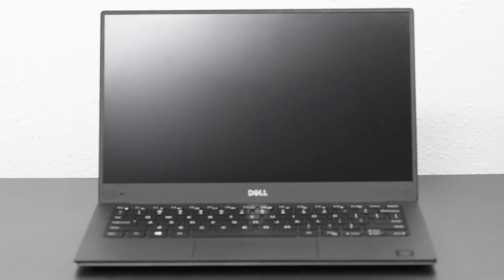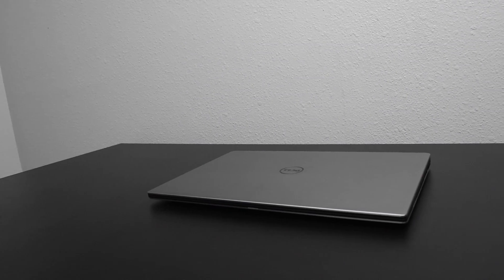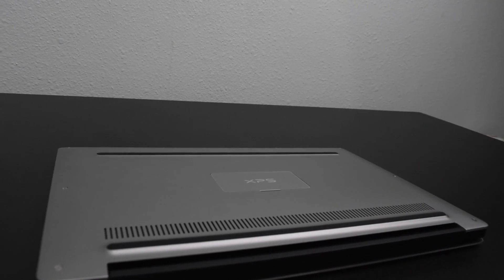Dell has made one of the most attractive laptops they've made in years. This particular review is going to cover all the strengths and weaknesses of the laptop. The first thing you'll notice is the metal design, flanked on the top and on the bottom. Here we see the back bottom grill and the air vents on the very bottom left.